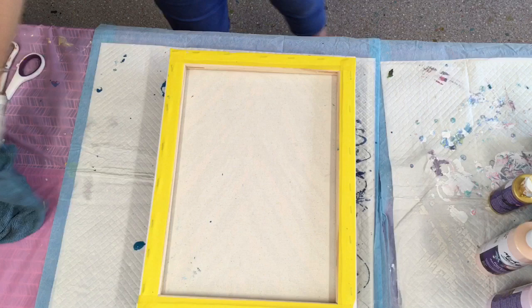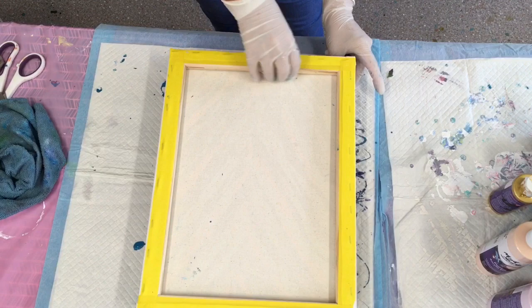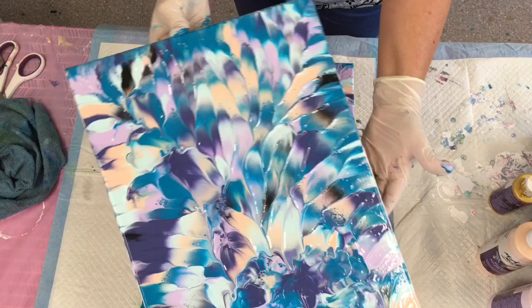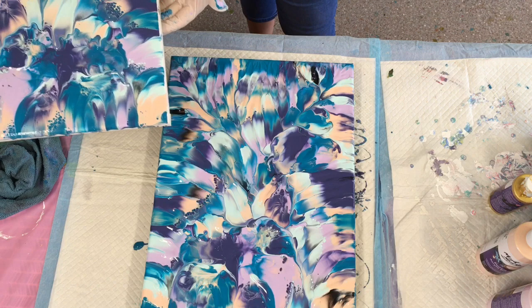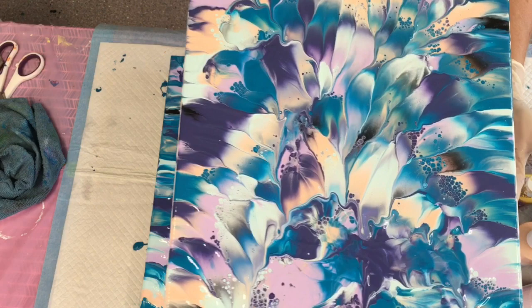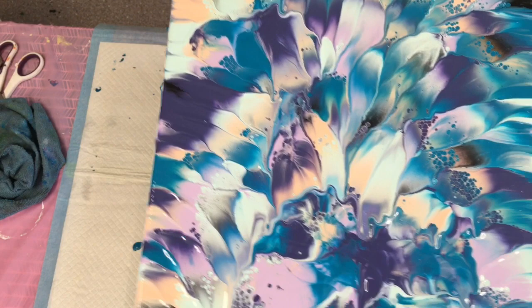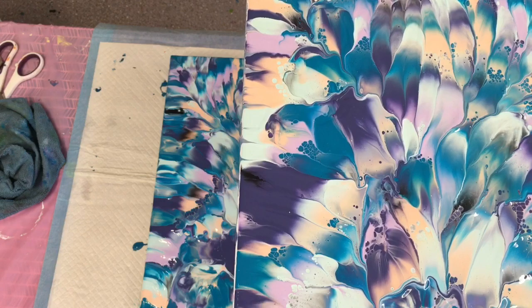Beautiful! Fingers crossed — it's gonna come out delicious! I'll hold the bottom — oh, very very pretty! Look at that — you've got two for the price of one! See how gorgeous those blues are? That is stunning! Look at the little tiny cells coming up — I'm not after cells but those little delicate ones appearing without any heat. This would be a perfect candidate to embellish when dry.